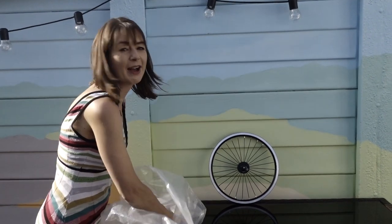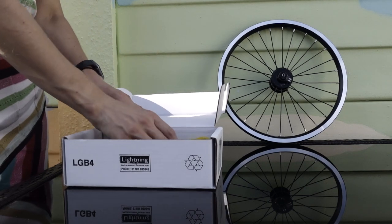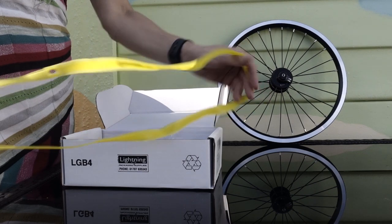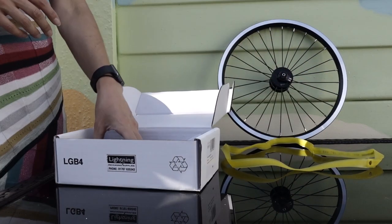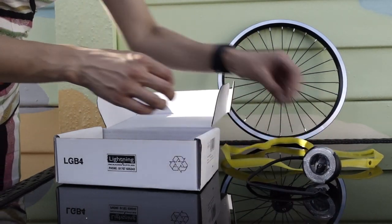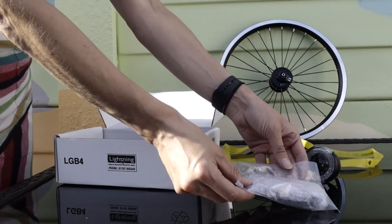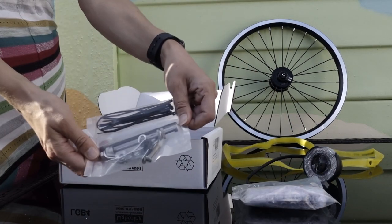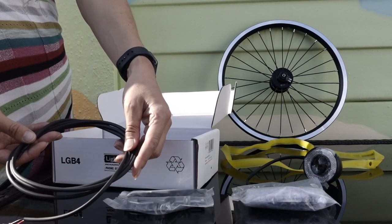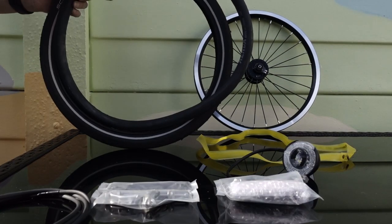What else is in the bag? A box. Let's open the box. Some yellow rim tape. We have the front dynamo light, the rear dynamo light, a collection of fixtures and fittings, and the rear wiring loom. Also included: a tyre and inner tube.